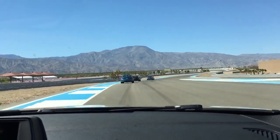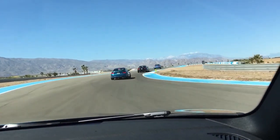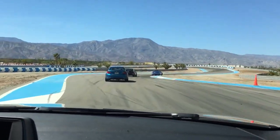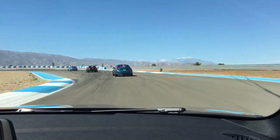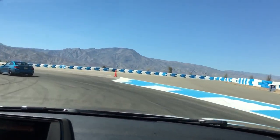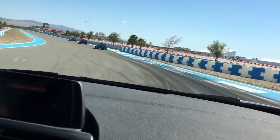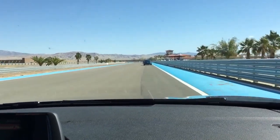Coming down good. Little brush of the brakes right here to get some weight over the front of the car. More brakes to slow the car down there. And then all the way out to the right hand side. Start at the speed a little bit — release the speed.